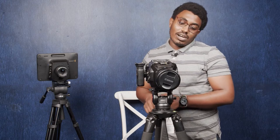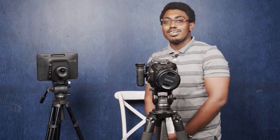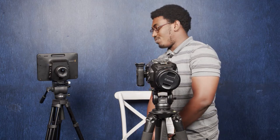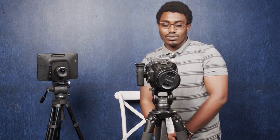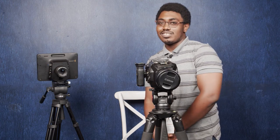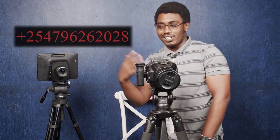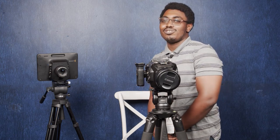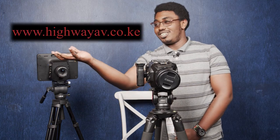Just like that — your lens is mounted correctly. Thank you guys. Keep watching as we provide more content on how to do simple things some of us get wrong. If you have any questions, you can email us or call us on our number shown on screen. If you want to buy anything from us, check out our website at www.highwayav.co.ke, which is also shown above my hand. Thank you, see you soon.